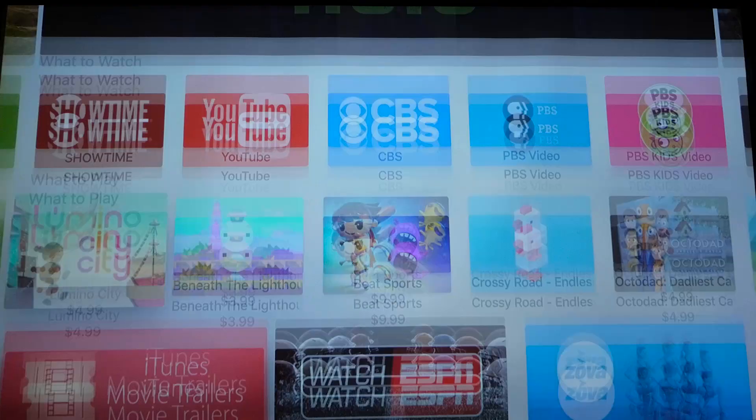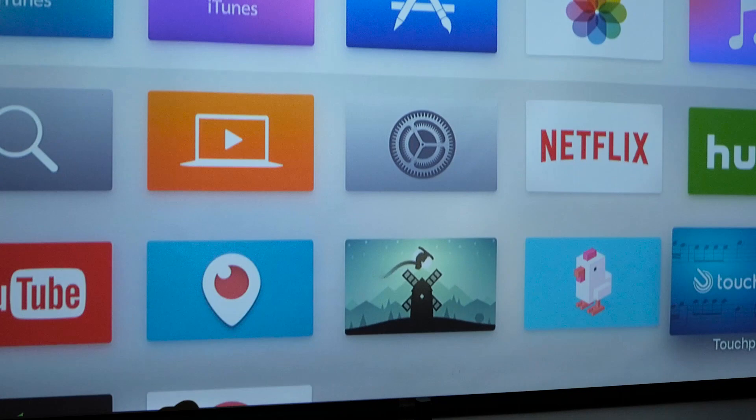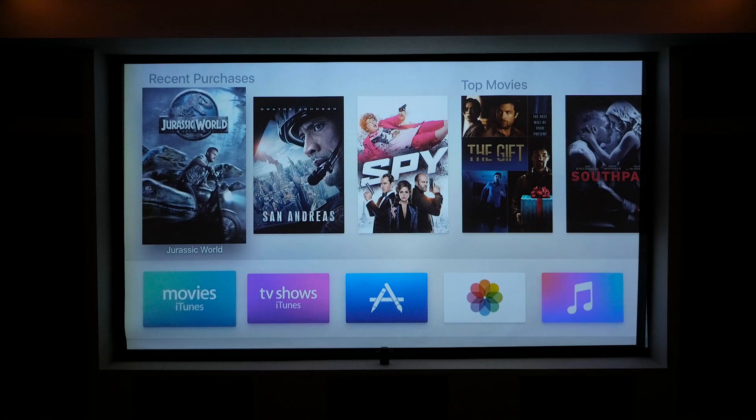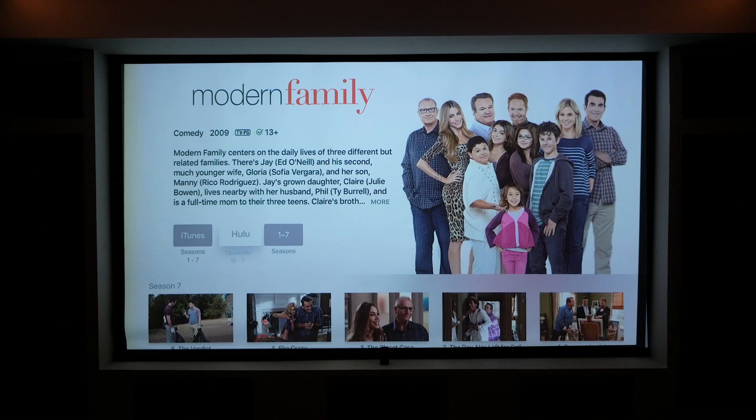Once you have all those apps downloaded and you're ready to watch something, there's a few ways of doing it. The first is the normal way, by going to an app and finding what you want to watch, but now there's a dedicated search and Siri, and these together make watching a movie or show much faster. Siri is definitely the easiest way to find something to watch. To activate it, you just hold down the Siri button on the remote and talk. Siri can help with basic things like movies, TV shows, weather, and sports, and with the new search capabilities, you can get thorough results.